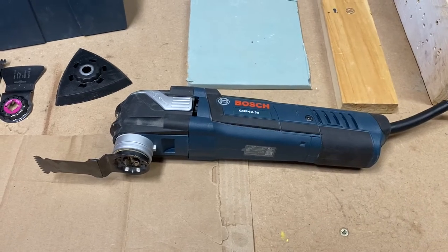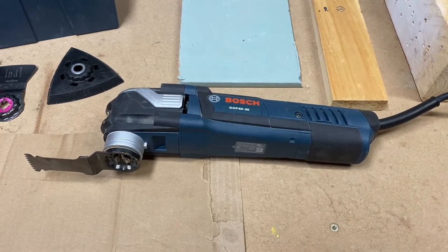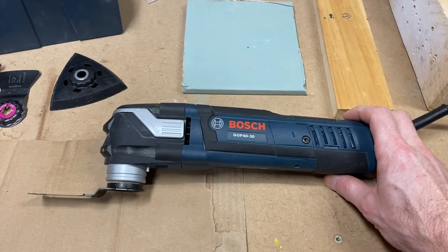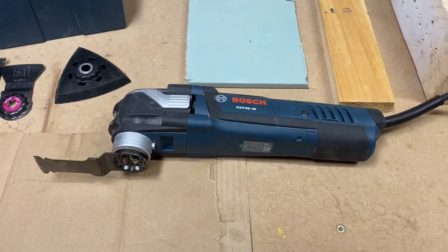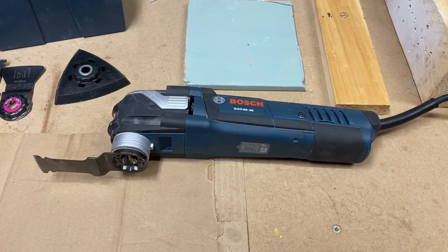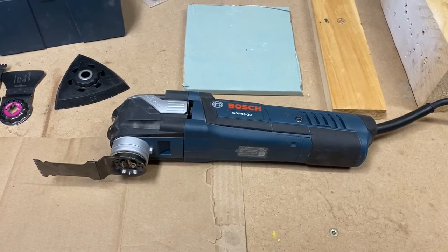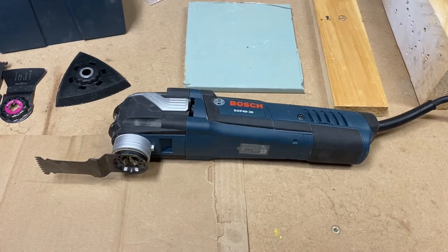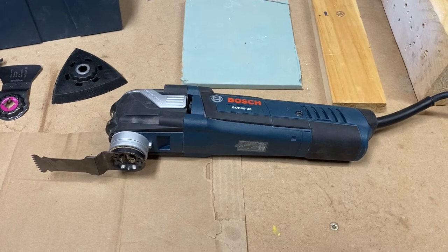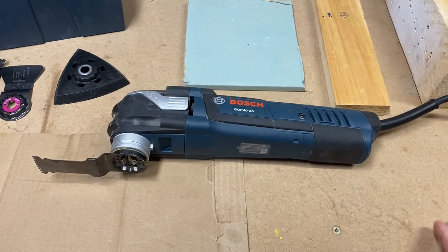This is Steve here doing the first in a series of videos on my favorite tools. The point of these videos is to cover a very specific type of tool that I've come to love over the years. If you're a DIYer just beginning and buying different tools, I'm going to cover tools that are somewhat obscure or that you might think you don't need. I'm going to keep this short, go over what the tool can do, and do a quick demonstration at the end.